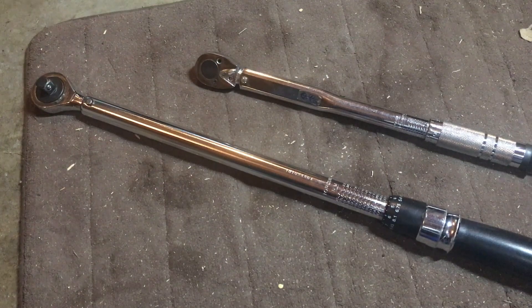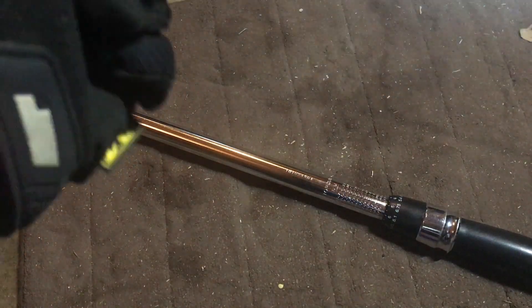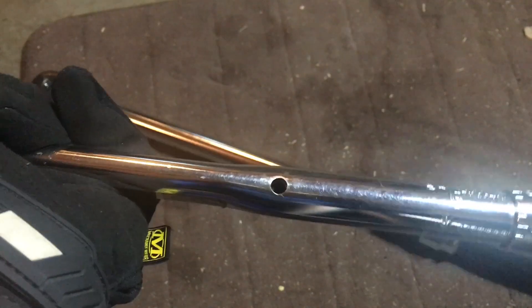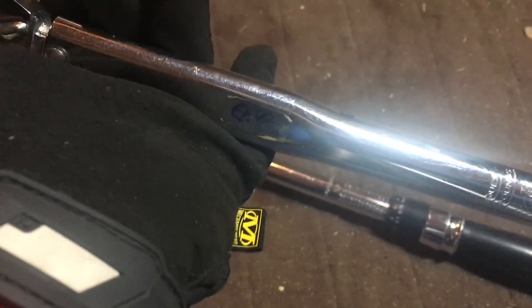Adjusting a torque wrench is actually really easy. I've got a couple of different styles here. The first one I'll show you is my three-eighths — it's an oldie but it works quite well. You'll notice it has a locking nut on the back when you set the torque. There is a hole on the side where you're going to use a Torx T15 bit to make those adjustments. You tighten it if you want to increase the torque and loosen it if you want to decrease the torque — that's the point at which the torque wrench is going to click. For example, if I have it set at 30 but I want it to click at 40, I'm going to tighten it until I get the setting where it clicks at 40.